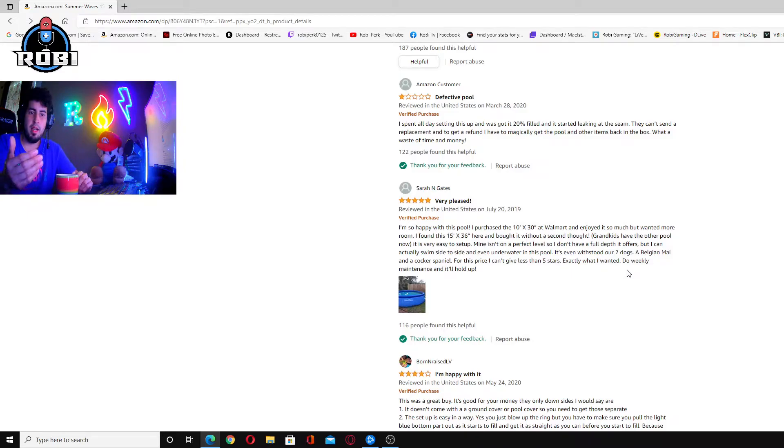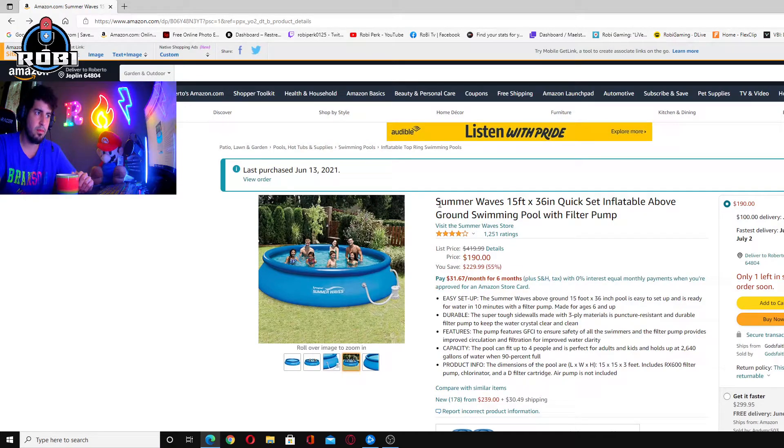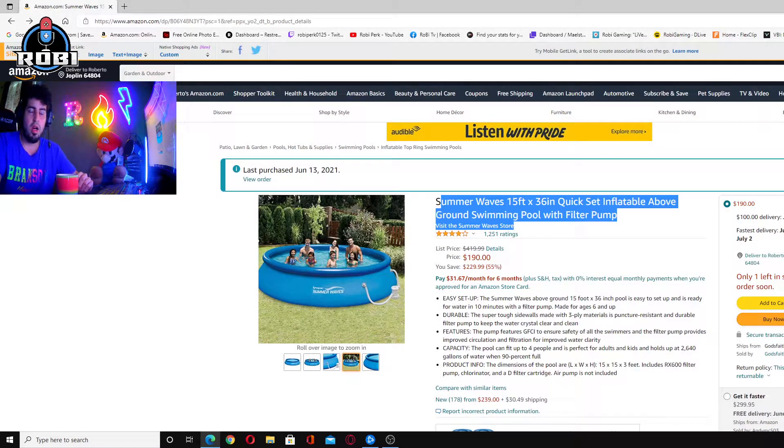I got my pool — this one right here, literally this one, this size and everything. On Friday I received it, then Saturday I set it up. After spending the whole day and whole night, we finally completed the pool. I set it up and tried it for 10 minutes, kind of like a preview, with everything nice and cleaned, all set up for Sunday.